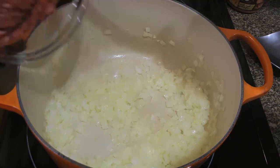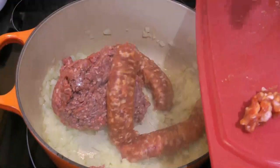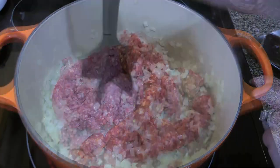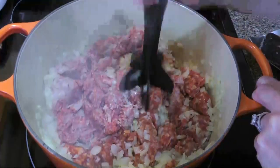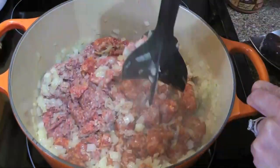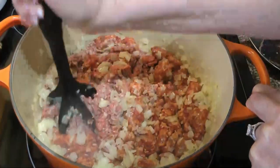To this, we'll add ground beef and hot Italian sausage. I have a homemade recipe — click on the top right corner of your screen to get it. We'll break the meat into small pieces and cook until no longer pink, which should take about 5 to 6 minutes.